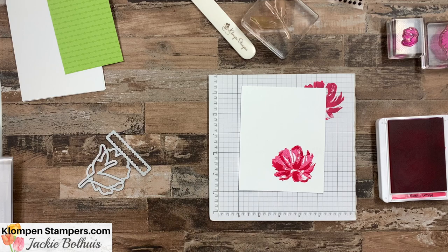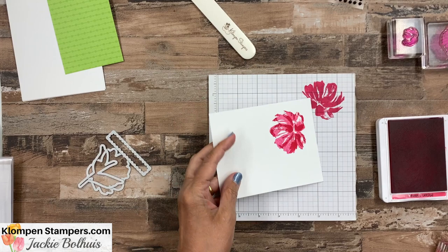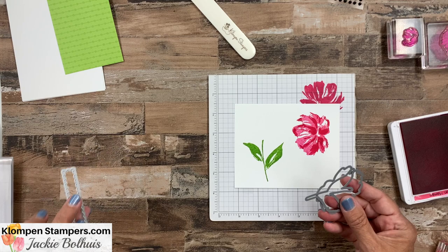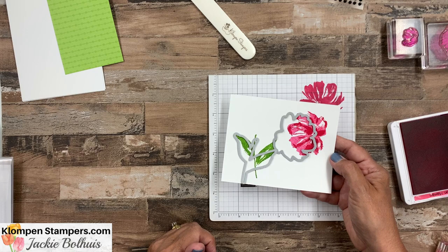This is scrap paper because we're going to cut this out with dies. Let's do our leaves with Granny Apple Green. This stamp set does have the coordinating dies, and I've pulled those out already. I'm going to run over to my die cutting machine and be right back. Okay, there we've got our stem, our flower, and our scrap paper. We'll set that aside for a little bit, and now let's work on making our card front, which is where I really wanted to share with you about these border dies.